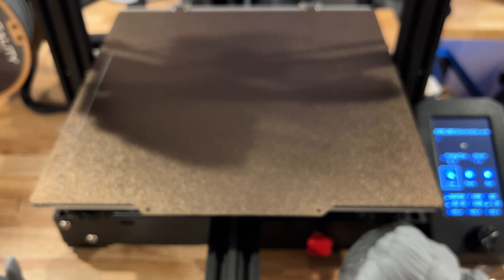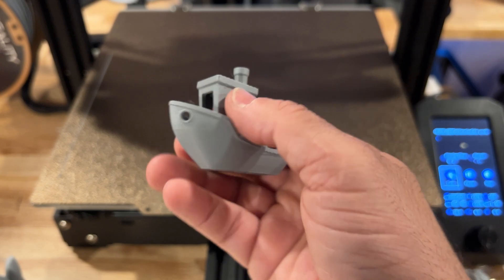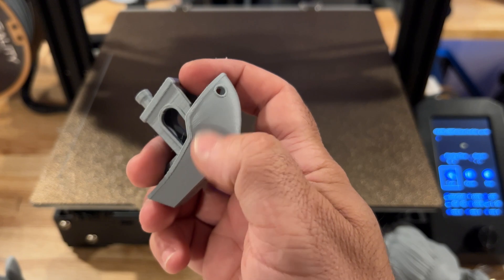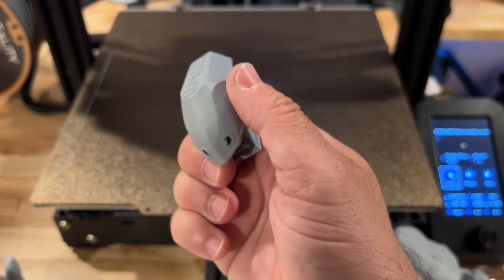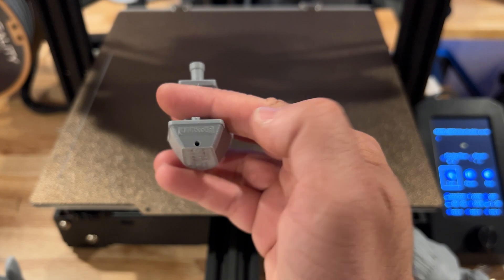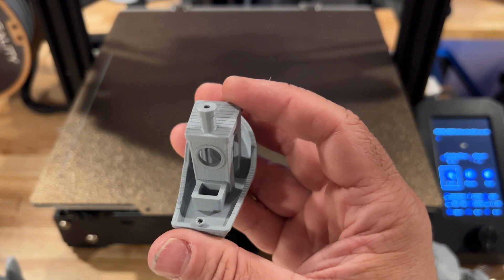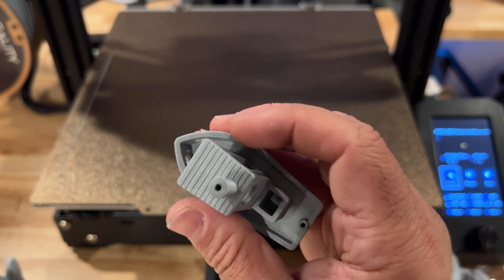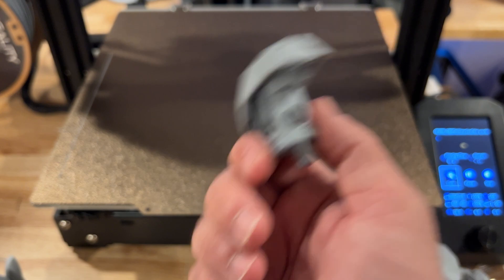The next print is the Benchy. All of these are pre-sliced. You can see some layer lines going on here, but this is something I think we can clean up. The first layer is very clean. The lettering on the back looks good, and the arches on the top layer look great. Overall good quality, and again I haven't done any tweaking since this was pre-sliced.